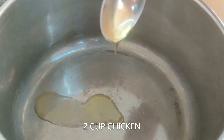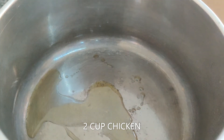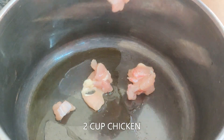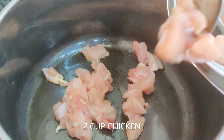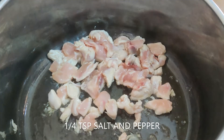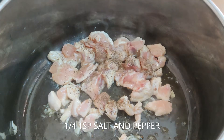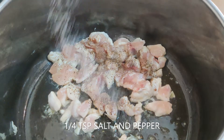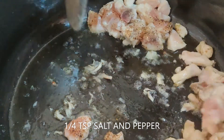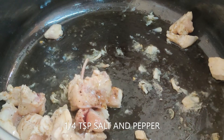You can use any vegetable oil, but please try not to use coconut oil because this is an Italian dish and you don't want a coconut flavor. Add boneless chicken pieces — preferably breast pieces. It will take around five minutes to cook. Season with salt and pepper, and stir in between to make sure it doesn't stick to the bottom.